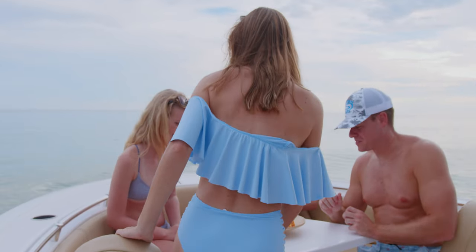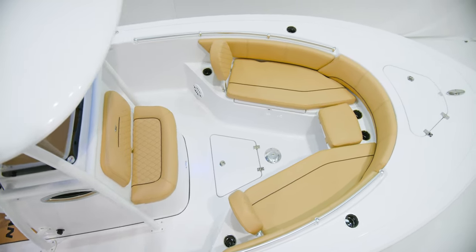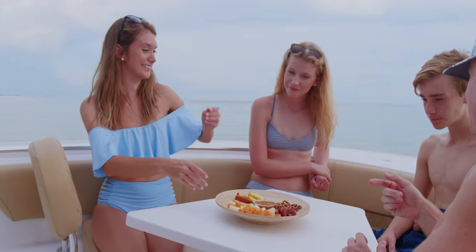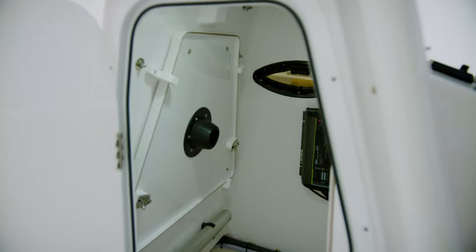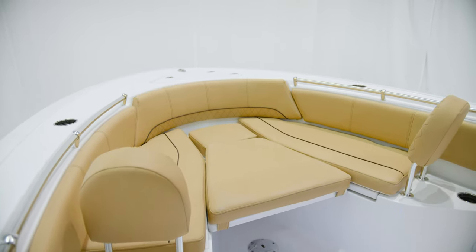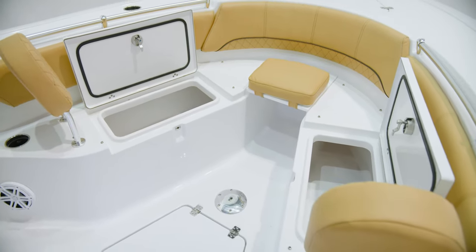The bow of this boat is designed with entertainment and versatility in mind. It features wraparound seating with cushions, removable backrests, and wraparound bolsters. Standard on this model is a removable large fiberglass table with a base. The table conveniently stores away inside of the console. For additional sun pad area, add the optional cushion to completely transform this area into the ultimate spot on the boat. For storage, two easily accessible large insulated fish boxes, which double up as dry storage.